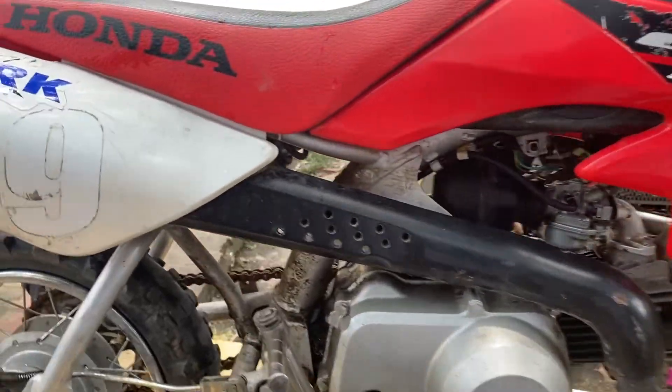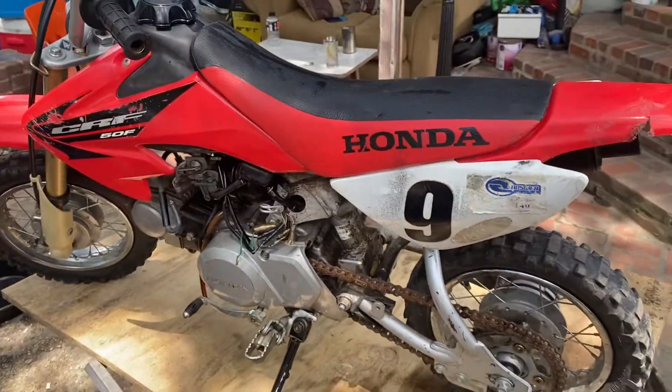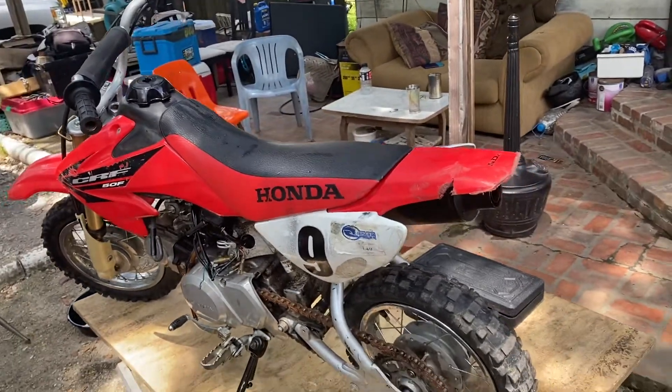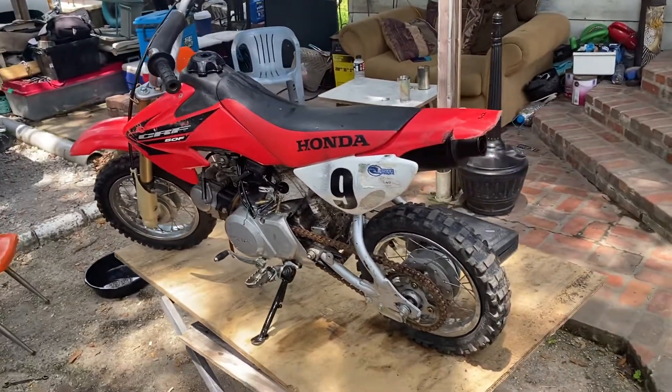I'll let y'all see how this thing runs once I get finished with it. This small bike the kids got to ride too, ain't it? Like and subscribe to the channel — Profit Biker Slash Motors, man. We're going to get back.